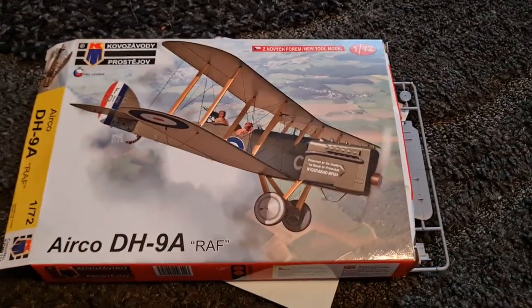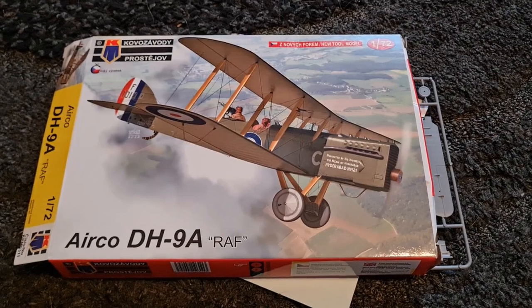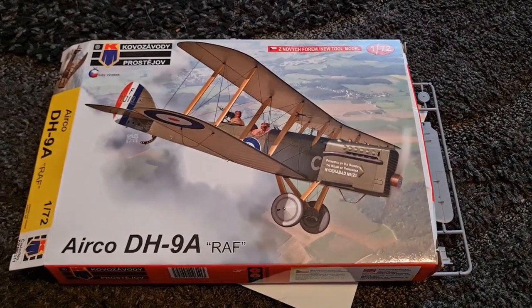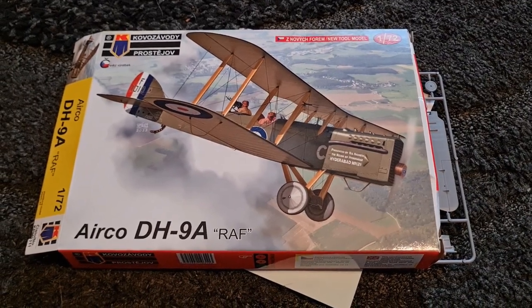It'll be interesting to see how this goes together, and I'll do a separate video for that. But this is a pretty brand new kit — hot off the presses — and I wanted to show it to you guys now. Join me next time. Catch you later guys, bye.